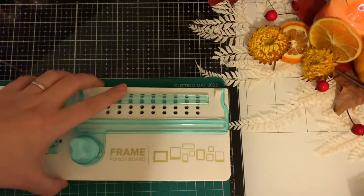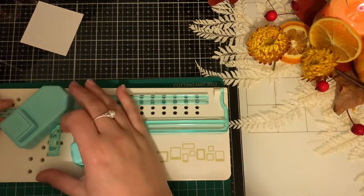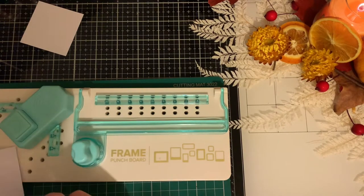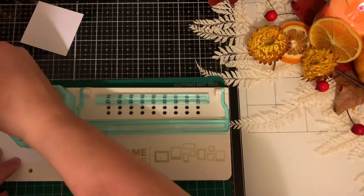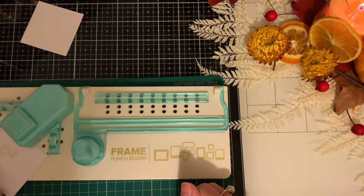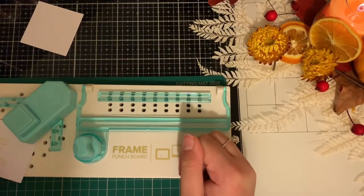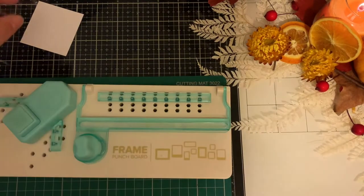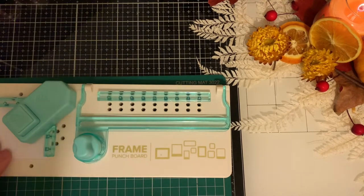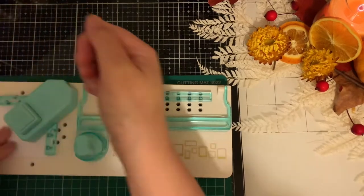I've got my frame punch board and I've got two six-by-six pieces of card. The first thing I'm going to do is — I don't want a big aperture. Hopefully — okay, that might be a bit small but we'll see once it's all done. I've just realized this is not even; I need to put it on this one. There you go — I have to cut out a couple more.